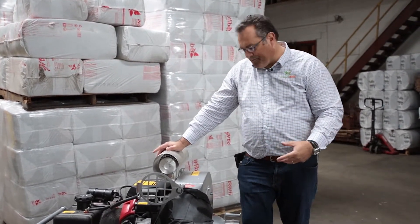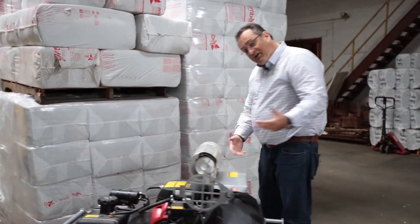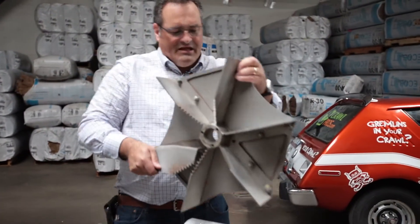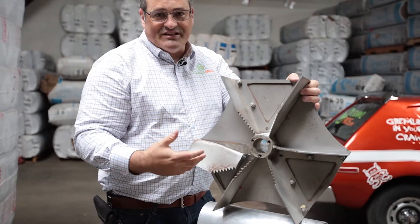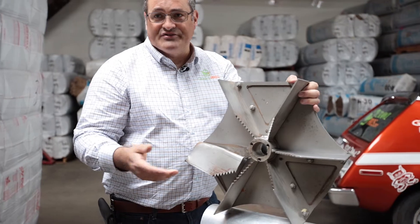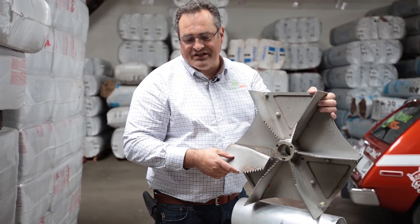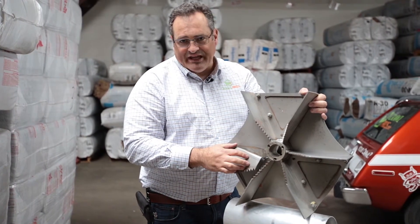Everything gets sucked up. Now inside this there's a propeller blade - this blade is what causes the suction. I'm going to show you an example of one right here. This is a blade that sits inside the machine that brings in material and cuts it up. You can see this blade had been damaged because inside a lot of attics there are nails, sometimes screwdrivers, large items that are mixed in with the insulation and you can't see them. So when it hit this, it broke the blade.